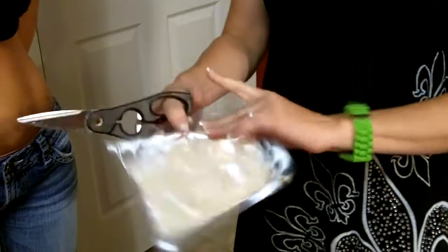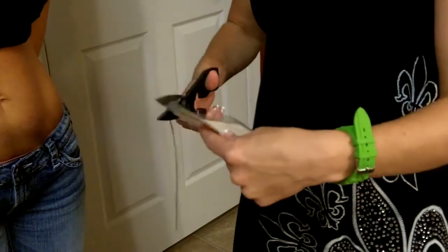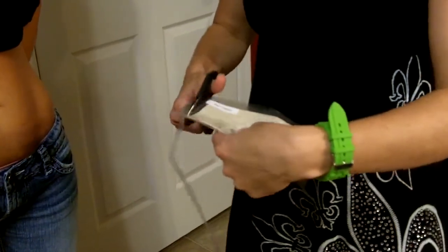And then you have the applicator that comes just like this. You'll want to take a pair of scissors and just cut it — not the applicator itself, so be careful. Just cut the packaging open.